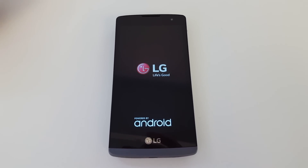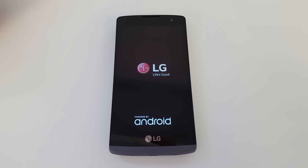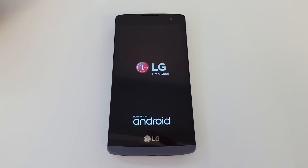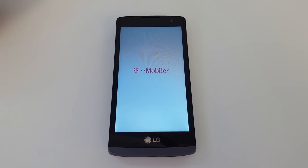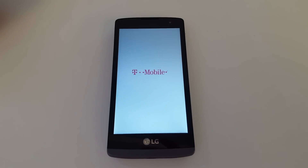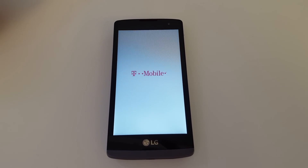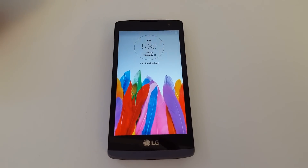On a side note: before, T-Mobile and MetroPCS phones actually required you to input an unlock code. Now with the pre-installed unlock app, it's much easier — you just get it unlocked on the back end, click unlock, and the procedure is much more simple. No unlock code is required.